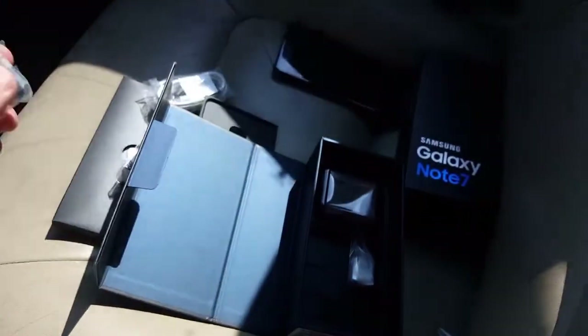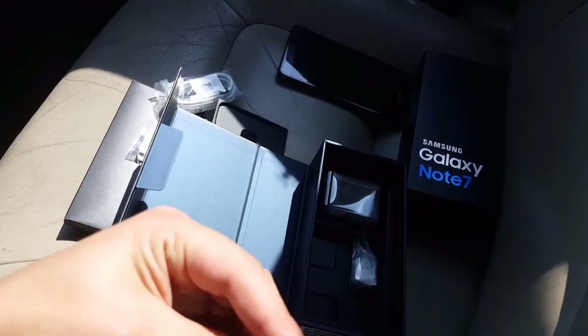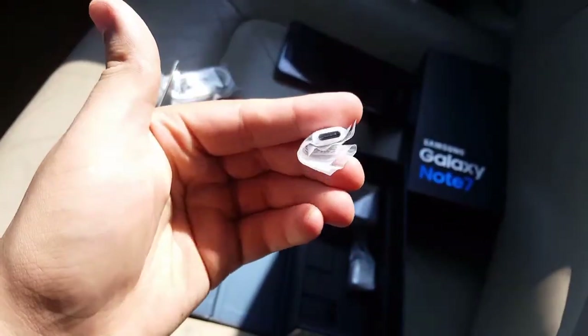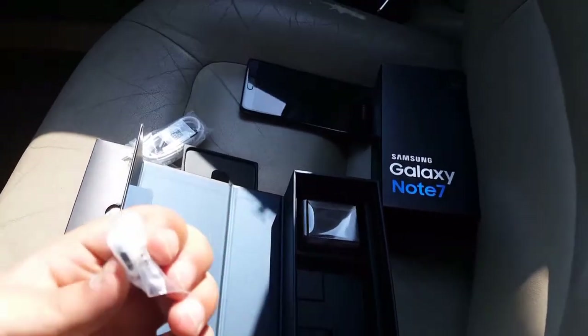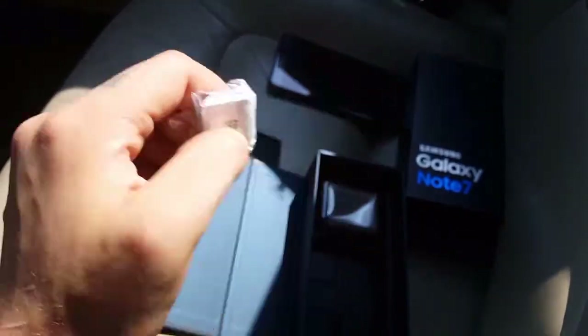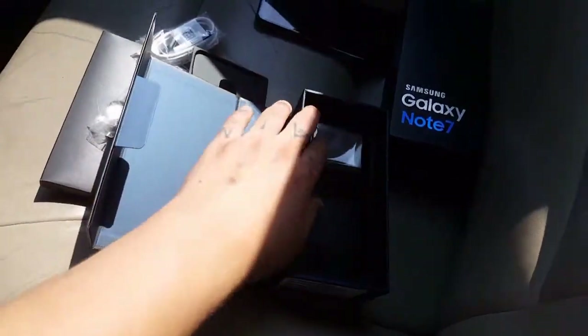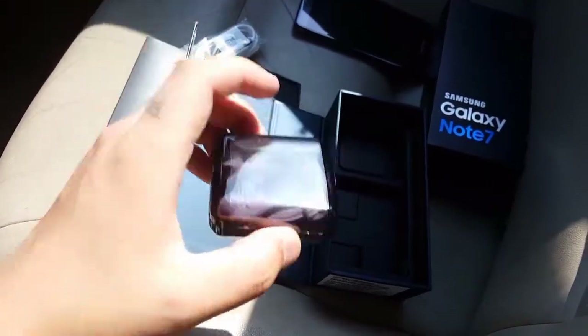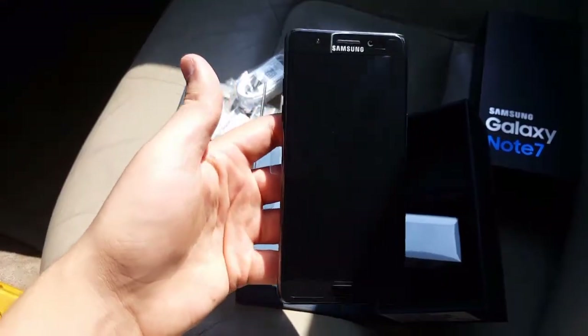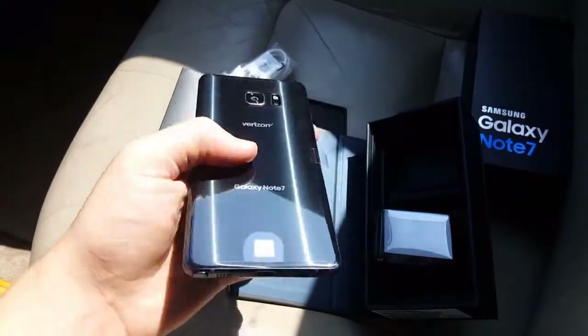Got your S Pen tips, your USB-C to micro USB adapter, your USB-C to USB adapter, and the headphones that I will never use. And there you have it, nothing else left in the box. That was your quick unboxing of the Samsung Galaxy Note 7.